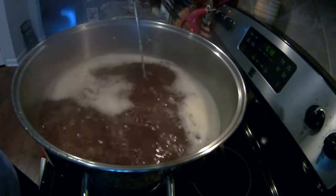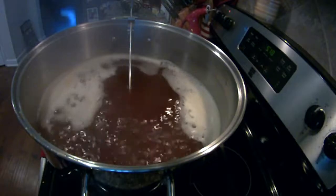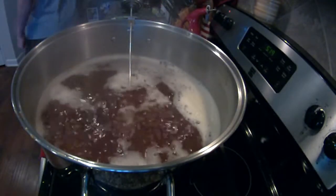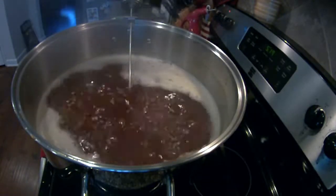You can see we've added it all in and brought it up to a nice boil, just giving it a little stir. As your water comes back up to a boil after you put the malt extract in, it's a good idea to keep an eye on it, as it's prone to boil over at this stage.